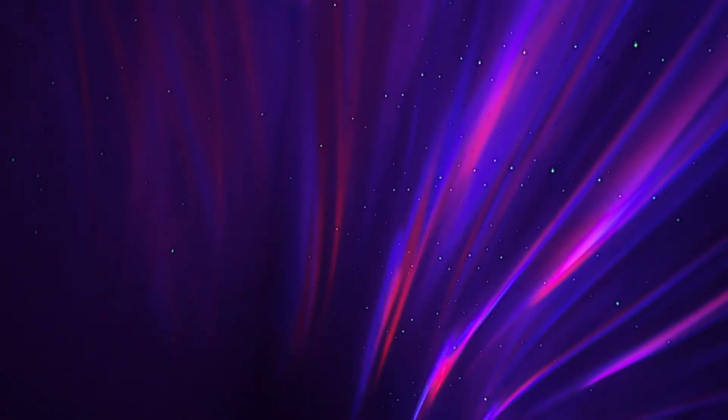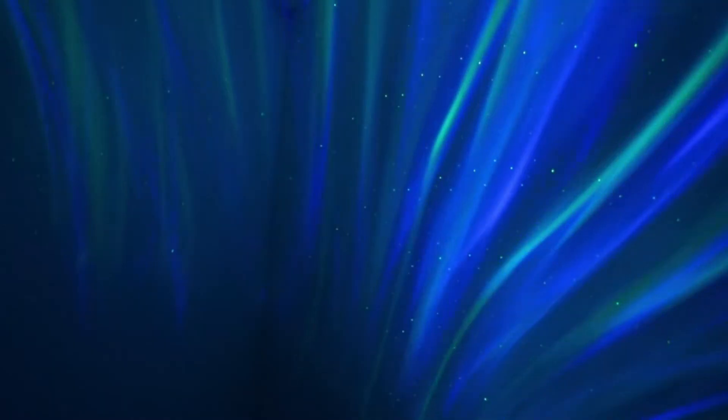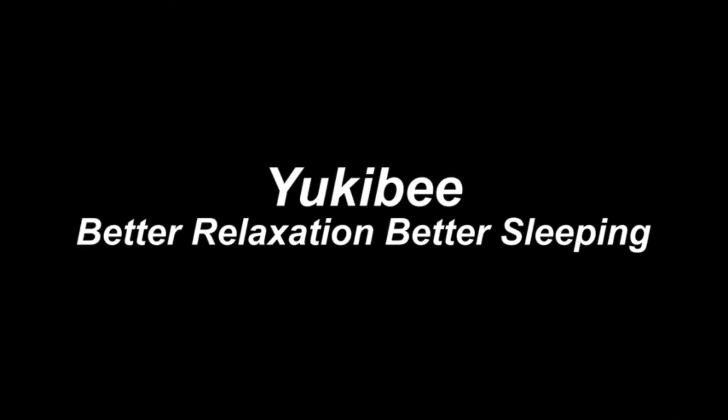It smartly remembers your settings unless you press the reset button. Otherworldly visual experience: thousands of stars sail into the changing aurora ocean, creating an amazing dreamlike light show. Light a romantic dinner for two, revitalize your workspace, or decorate your home theater. The Galaxy Light Projector for bedroom, studio, or any room is an instant magic changer.